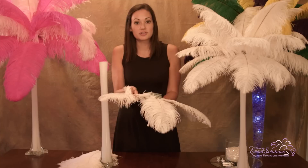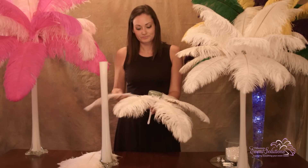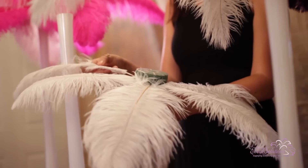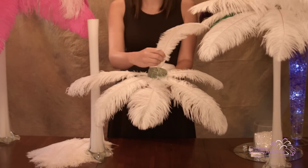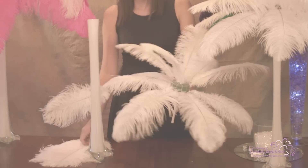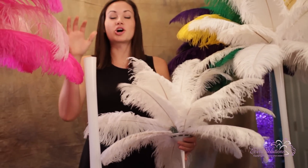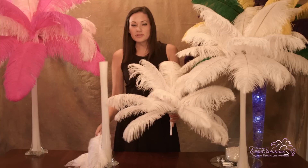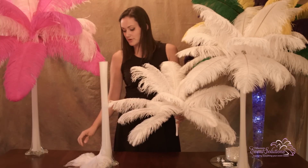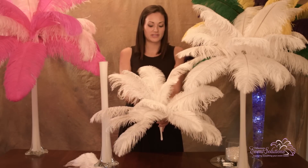A good tip is to use the larger feathers at the base of the floral bouquet holder, and then use the smaller feathers as you get around to the top. A pro tip: if you want a nice arc to your feathers, assemble the centerpiece a couple of days before so the feathers have time to relax and fall down a little bit.